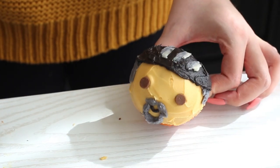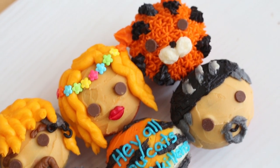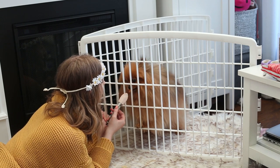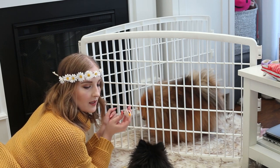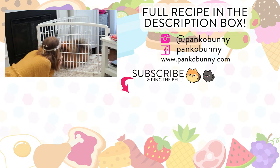So thank you all so much for watching. I hope that you liked this recipe and I hope that you are as amused as I am. These cupcakes — I think they are so cute. It was tricky to decide which cupcake to slice to show you guys the inside; I wanted to be less morbid and not slice the tiger. So let me know in the comments which cupcake would you eat first? I love you so much and I will see you guys next Tuesday for an all new recipe. Bye!